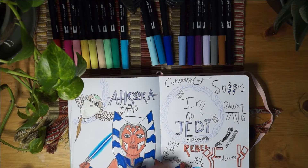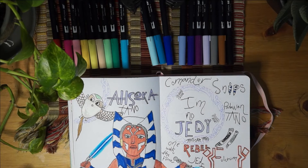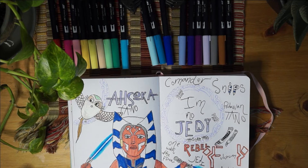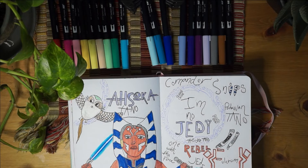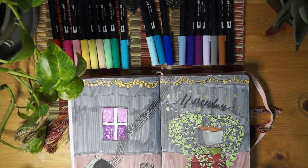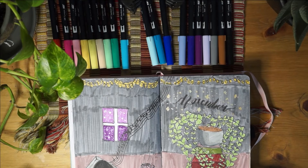Here is an Ahsoka Tano drawing page that I did. If you guys know me, you know I love Star Wars and Ahsoka is my favorite character, so I did this and I really like it and all the awesomeness it brings. This is my November theme - I love it to death, it is so cool.